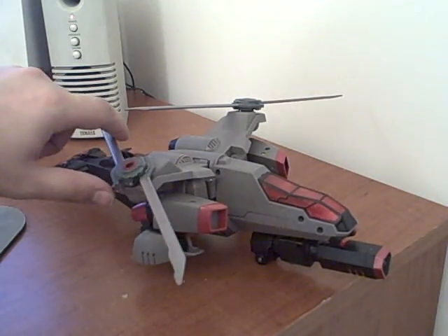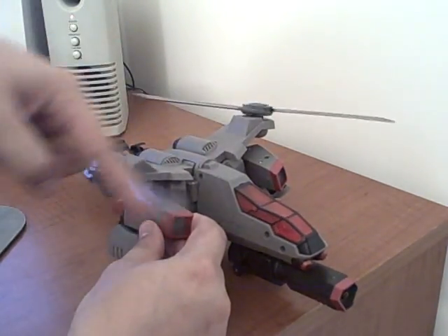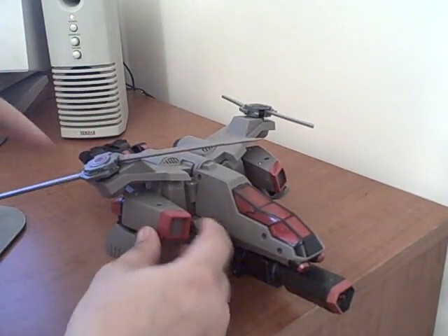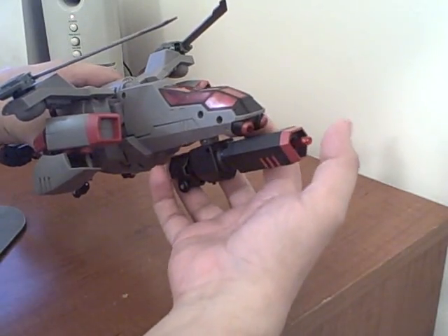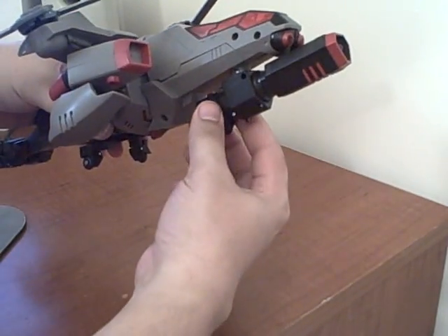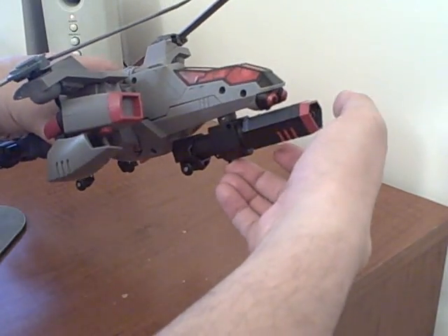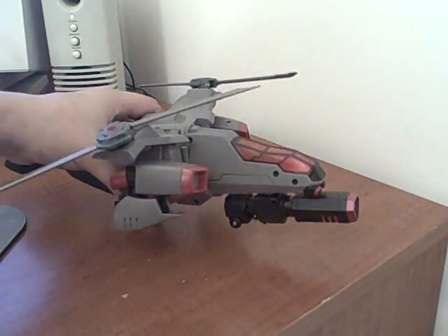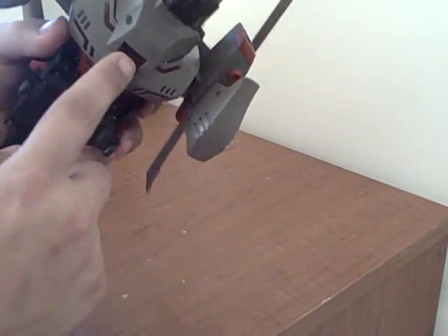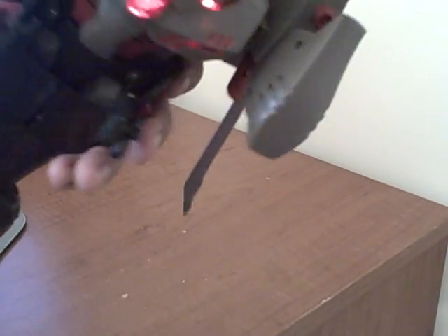The propellers are linked — they're not automatic, but if you spin one propeller, the other one will spin with it, which is a neat feature. To fire the cannon, there are a couple different ways: you can just push forward on it and it'll fire the missile, or you can pull it back, cock it, and push the trigger. It does go pretty far. If you push the Decepticon symbol, it'll make helicopter noises and he lights up.